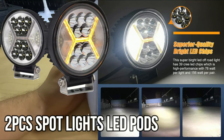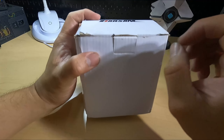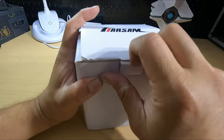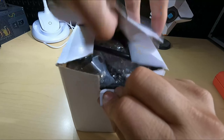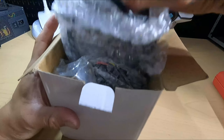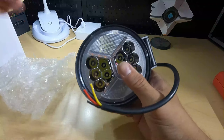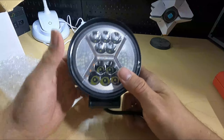Let's take a look at some great fog lights that were sent out to us by the vendors. We're going to go ahead and open it up to see what you get. These are probably going to go on my Jeep and they're going to look pretty awesome. Let's open one up — you get a set of two.